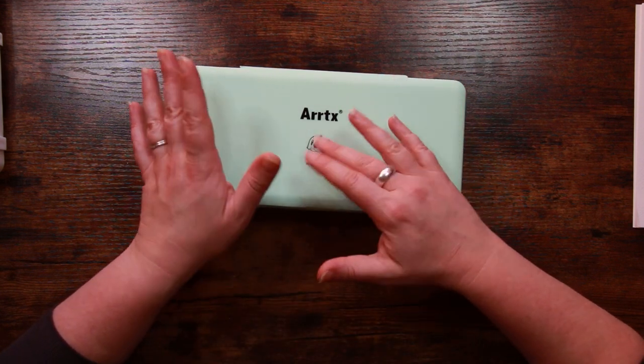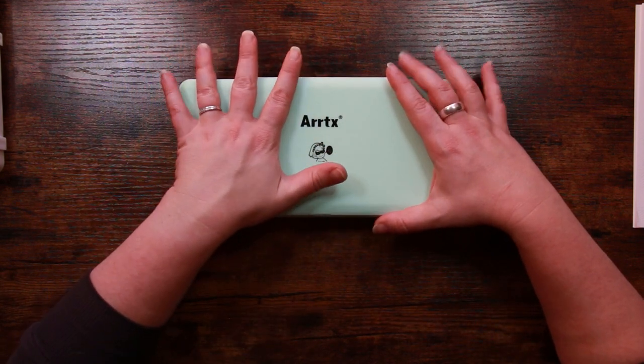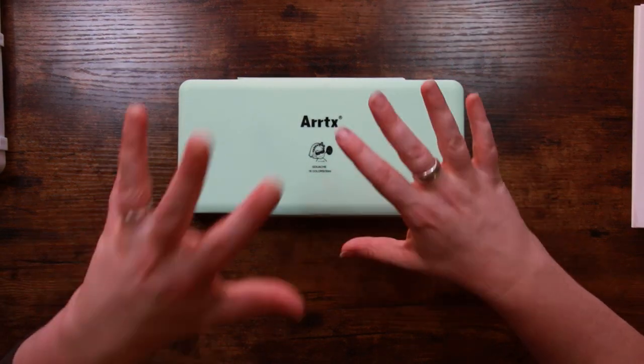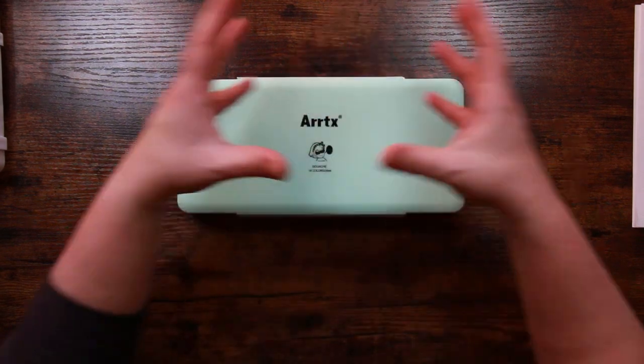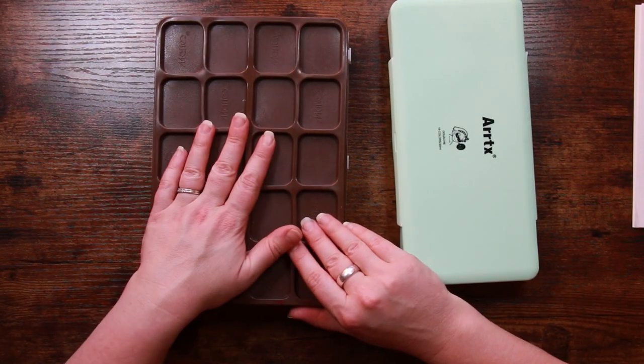As we established in the first video, the Artex and the Himy paints are the same paints just rebranded. So what I'm going to do today is compare them — collectively — to the Maryse paints, which were the budget paints.